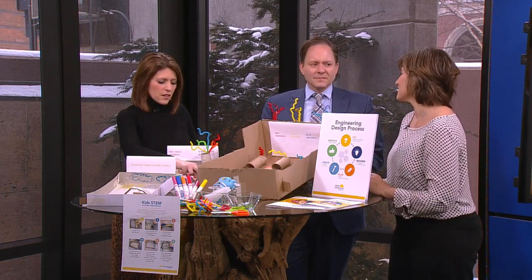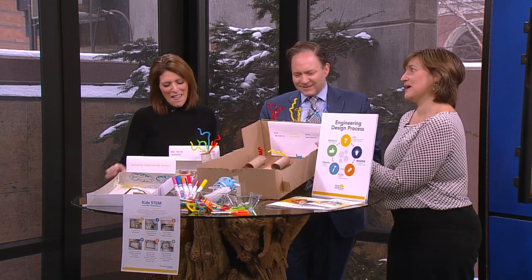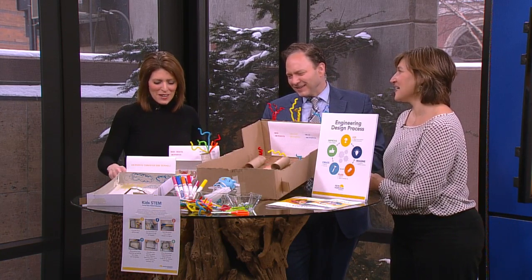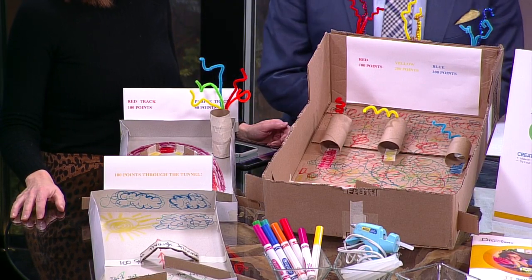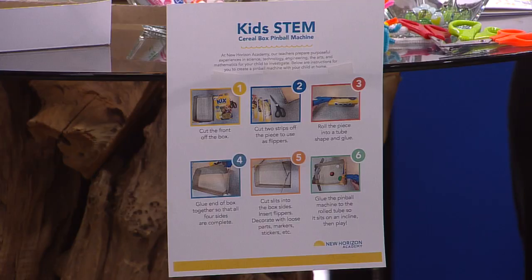So you could be as creative as you'd like to be. This is one of those things where the process is really the main event — it's really not the end product. I mean, it works a little bit here. And the children, they get far more creative than we do. They might want to use popsicle sticks or something sturdier for the flippers. You just never know where they take it. So it's really fun.